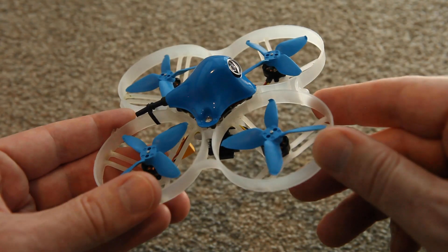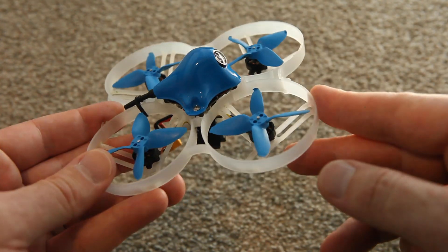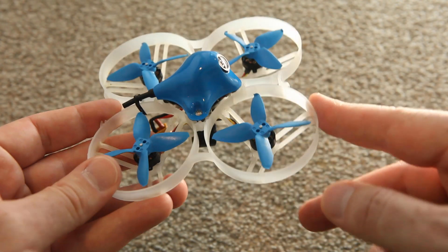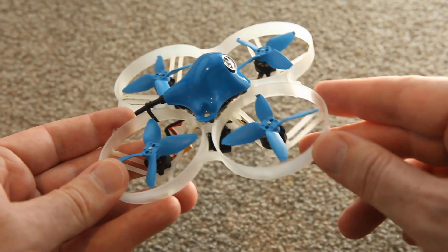This frame is pretty tough. So when I see those gaps, I just go for it and don't worry too much about the consequences. It is possible to break this frame, but it takes a really impressive hit. And the props inside are pretty tough too — I almost never damage these props.